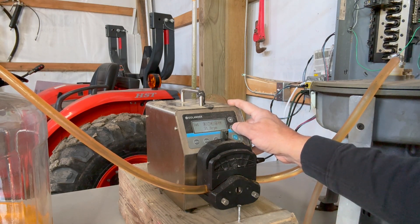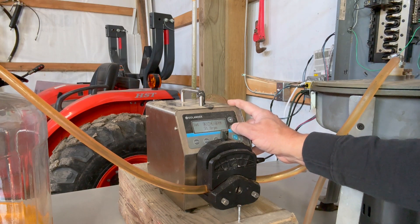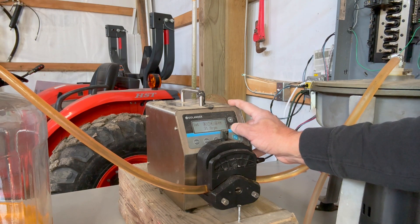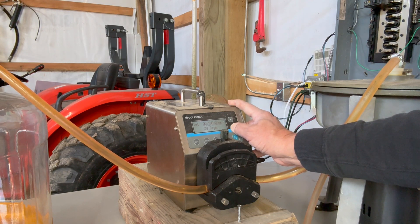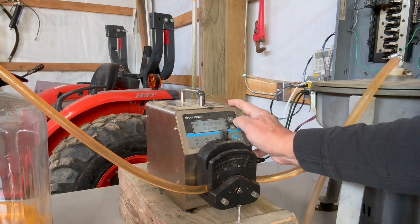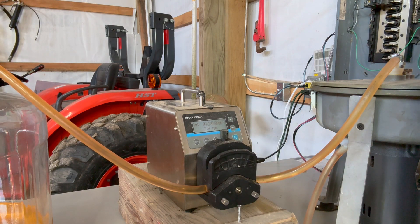I'll let this run just a little bit here, then bounce it back down to 7 RPM. Now it's just a matter of filling up the bowl and waiting for the pure sunflower oil to come out of the centrifuge and into the catch container.